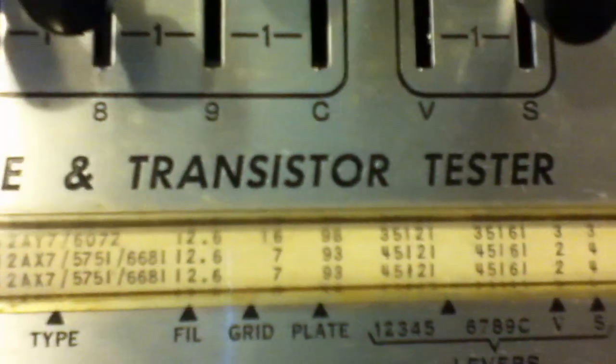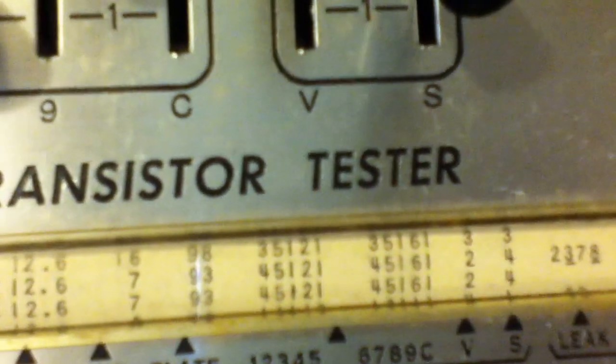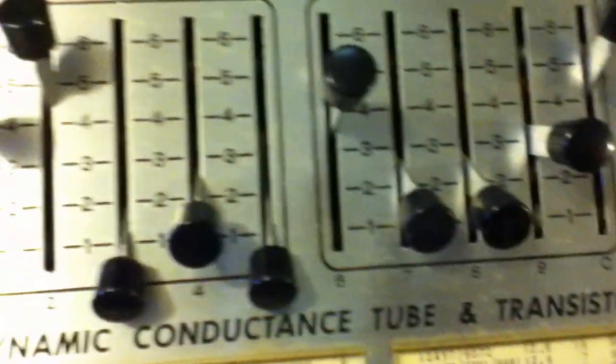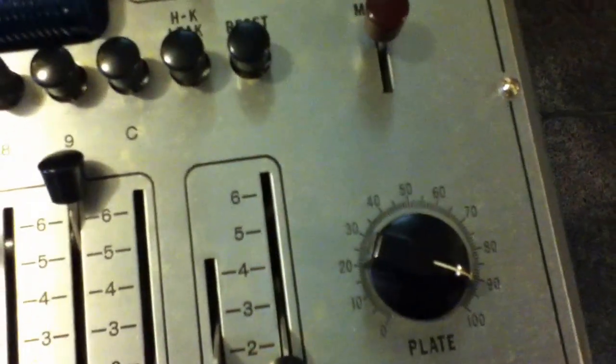Next, we get to play with all the lever switches. It says 4, 5, 1, 2, 1 — that's just referring to these levers — and then 4, 5, 1, 6, 1, and the last two: 2 and 4. So there we go, we've got everything set up now.